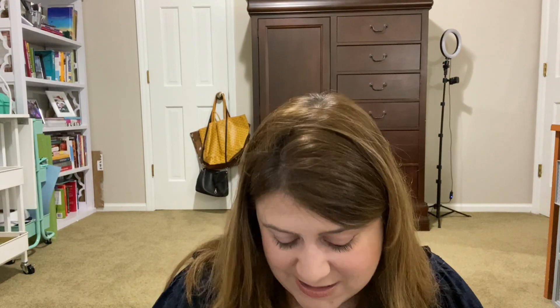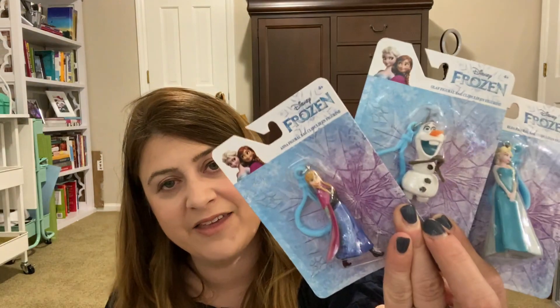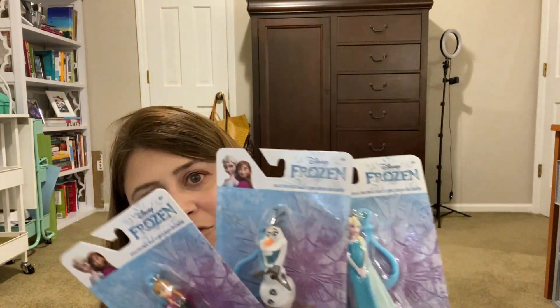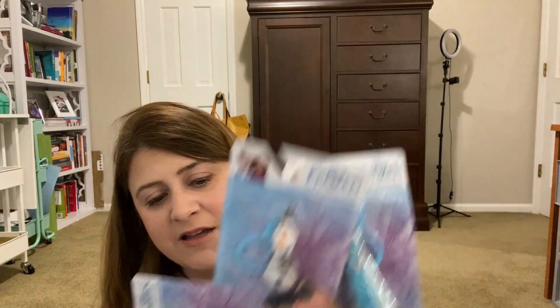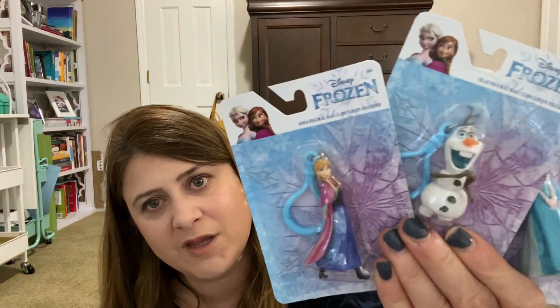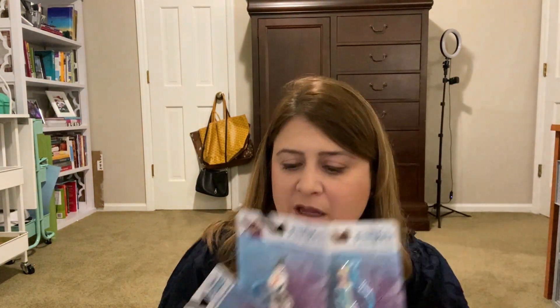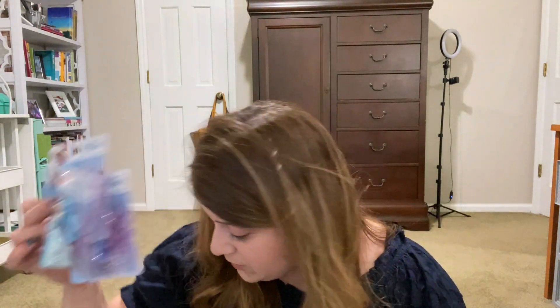Last and certainly not least, these were new — not seen these before. They are clips, like those charm clips. They had Frozen ones — so we have Anna, Elsa, and Olaf with the little clippy dudes. I'm going to clip these on something for her, maybe a lanyard or a necklace. I need one of those old school plastic charm necklaces — that would be perfect for her.